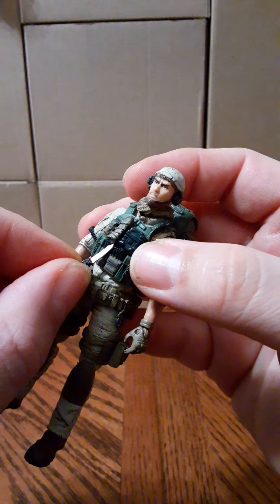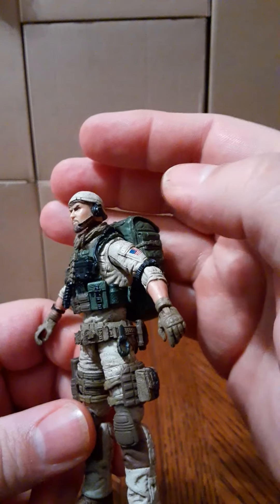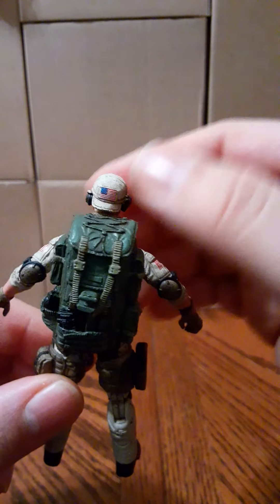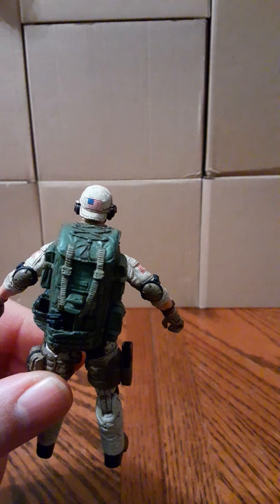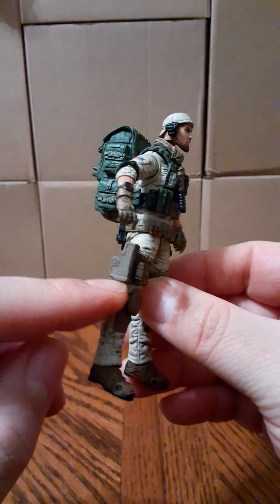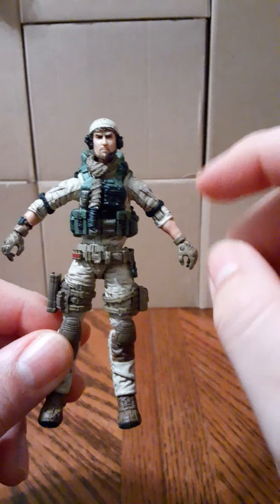He has a knife on his chest that pulls out with a silver blade. He also has the flags on his arms, a mic on his head, and a ball cap pointing backwards. Look on the back of that hat — there's an American flag, which the first figure doesn't have. He has a belt, a carabiner on the back, and a gun holster. He also has a small neck scarf.